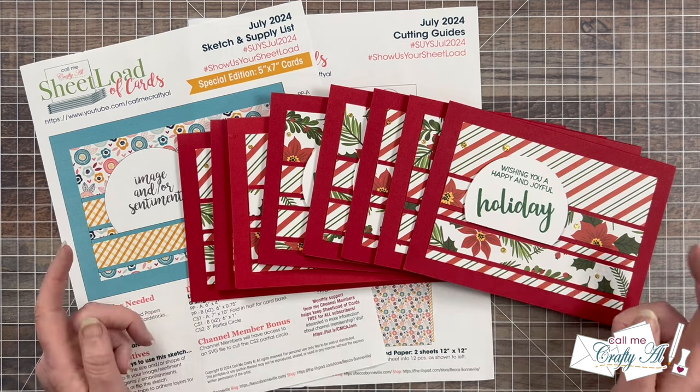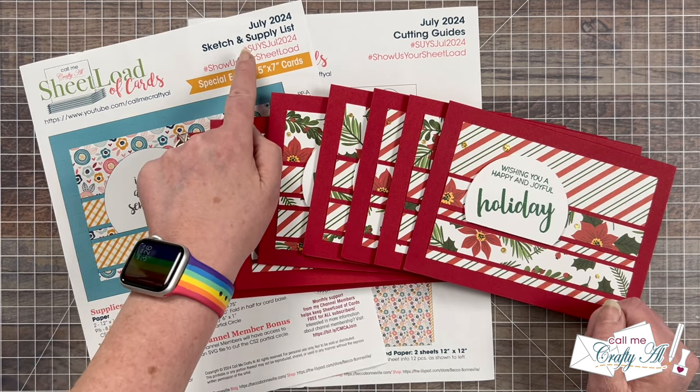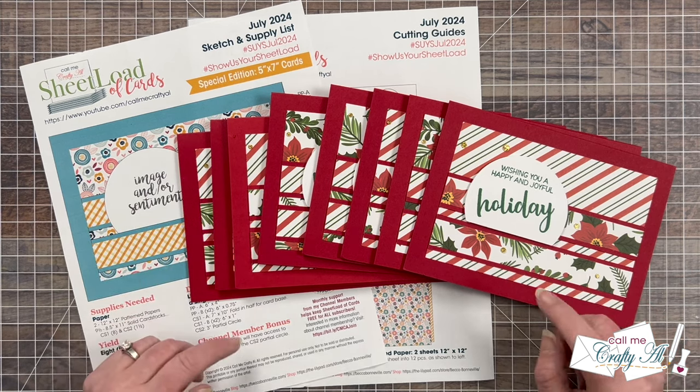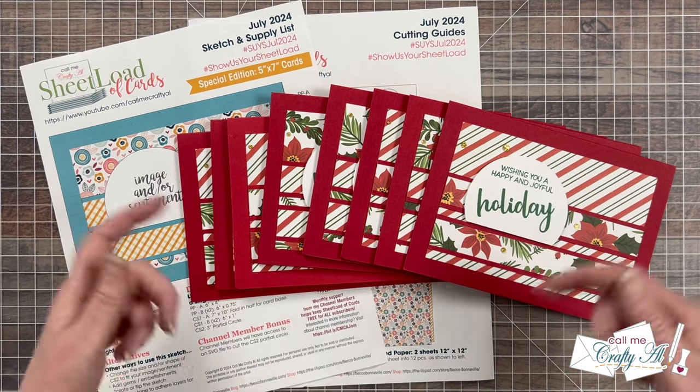If you're interested in sharing what you have created using the printable, don't forget to use the hashtags at the top if you share online. I have a video that tells you all about how you can show us your sheetload — and guess where it's linked? Down in that description box.